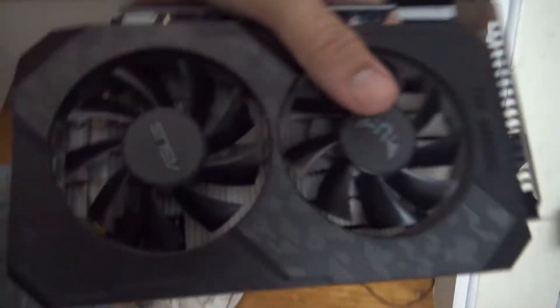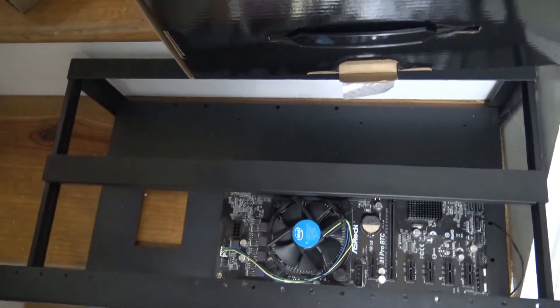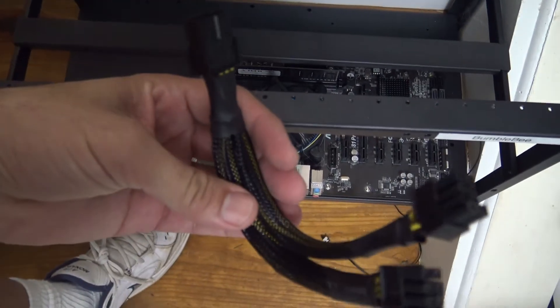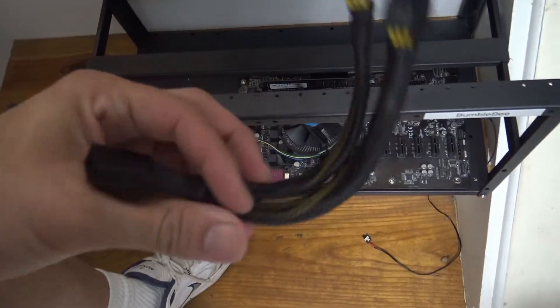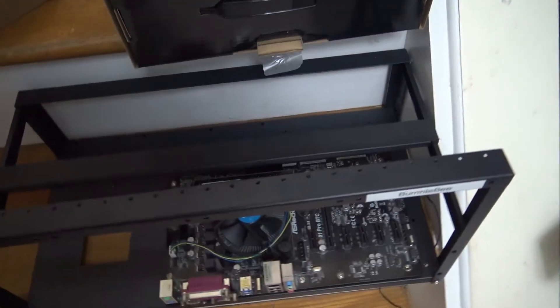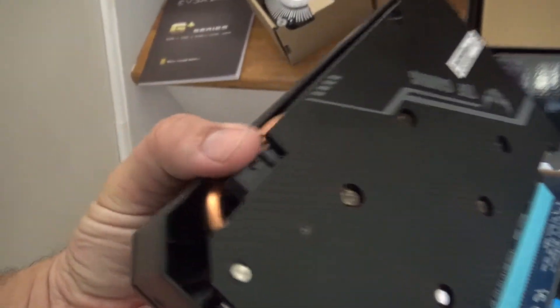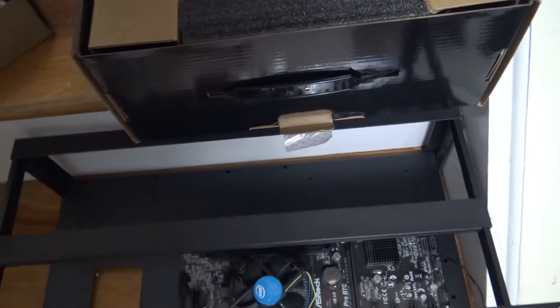This is the graphic card — the faster the graphic card, the more crypto you're gonna mine, and the faster you'll mine it. You're gonna need splitter cables eventually to power the cards. I use a splitter cable along with a power supply that has dual cables so I can power six graphic cards.